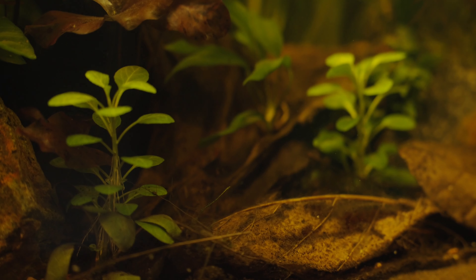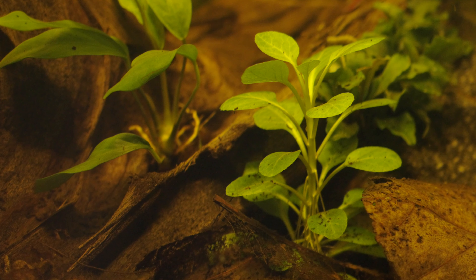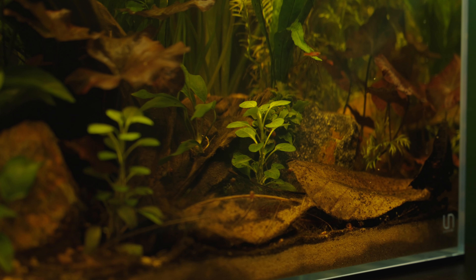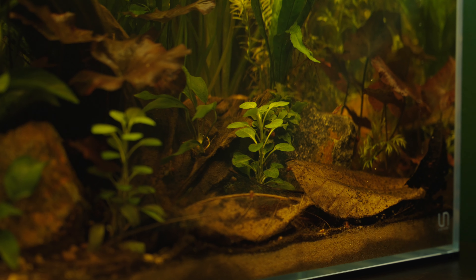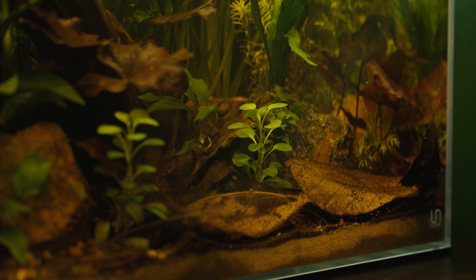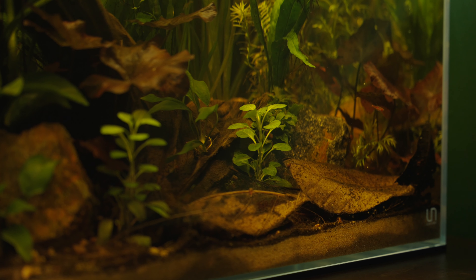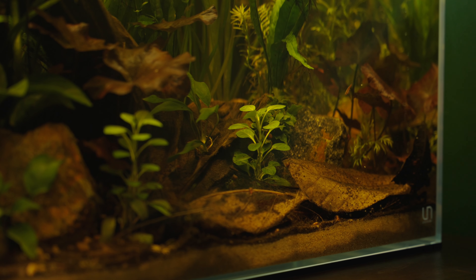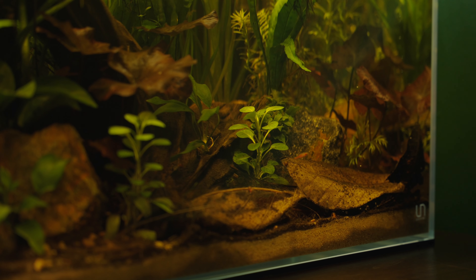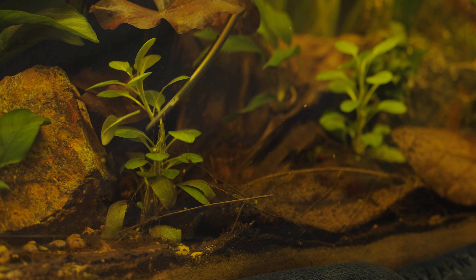Moving on to the next plant of interest, as you can see we have some Lobelia cardinalis here, and I was particularly excited about this plant especially in a low-tech environment because I don't really see a lot of people in the hobby using it this way. Most applications I see are as a mid-ground carpeting plant in CO2 high-tech tanks, but as a foreground plant in a low-tech tank I hadn't really seen it used, so I had no idea how it was going to turn out. It seems to be growing really well — I have two stems and it's pretty much doubled in size, so I'm going to go ahead and propagate it.